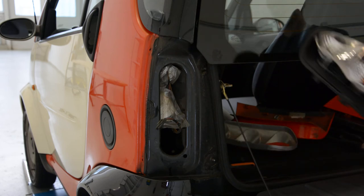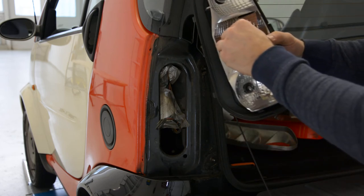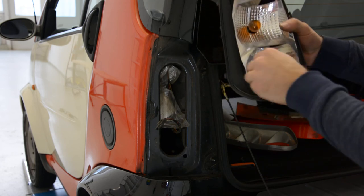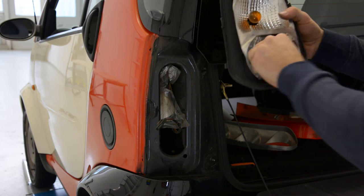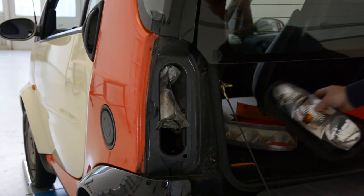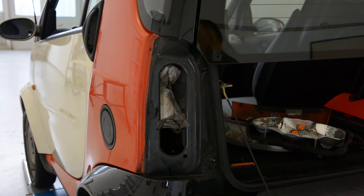There are the bulbs. Push it, turn it, change them if something is wrong with them. This is it — how you change the light bulb or the whole signal. Thank you and bye bye.